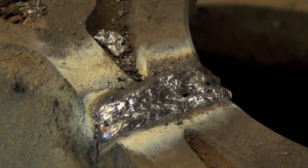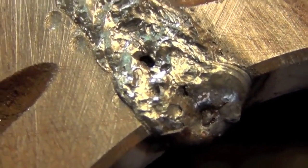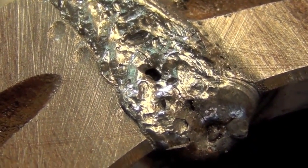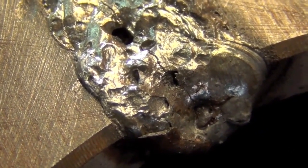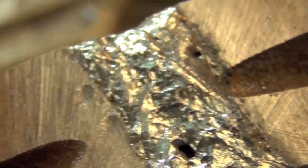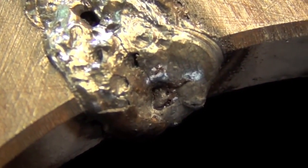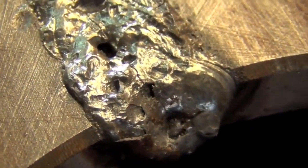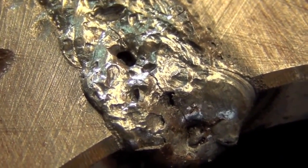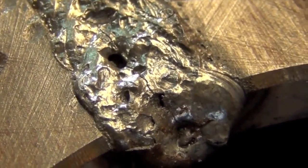Wow, that is ugly. So here are the results of our 6013 welding adventure. As you can see, the initial weld itself wasn't all that attractive — we've got plenty of porosity going on here, it looks kind of like the surface of the moon, there's a big old hole in it. I let it cool for about four minutes and at the end of that time I just happened to glance down and see a nice big crack going right down the middle. That is probably one of the ugliest welds I think I've ever made. 6013: not recommended for welding cast iron — in my opinion not recommended for welding most things, but definitely not cast iron.